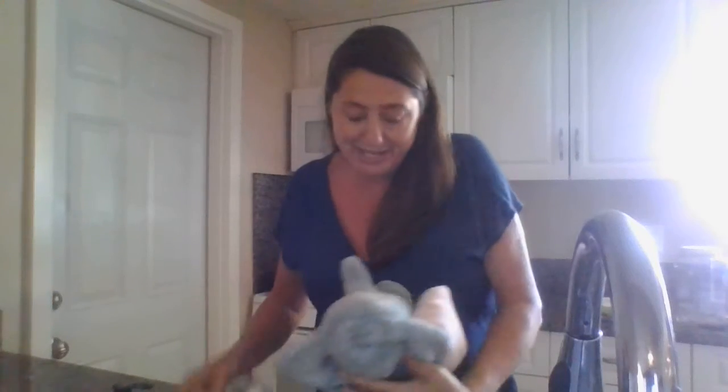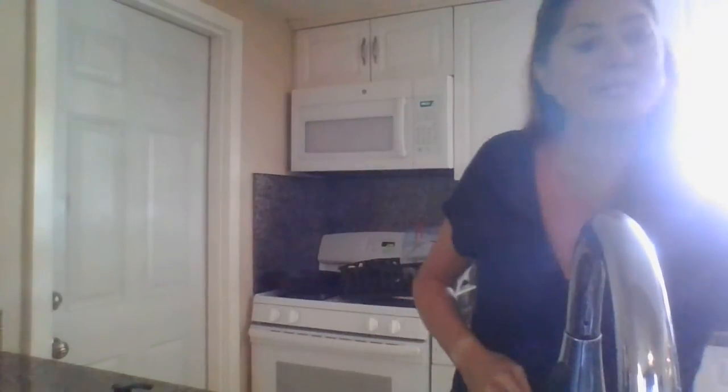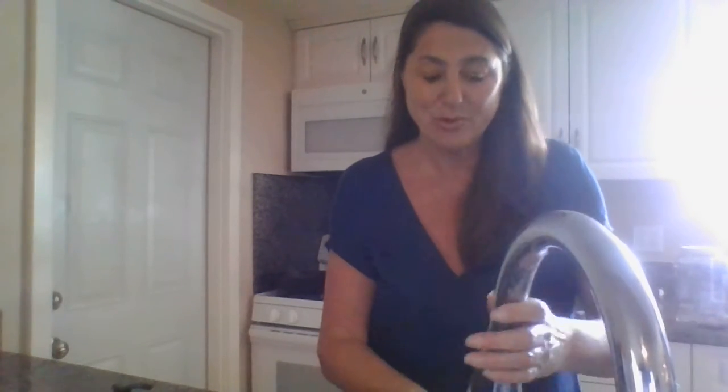Alright, Susie's in our class — ha-choo! We have to wipe her nose. Thank you, Susie. And now I'm going to wash my hands. I'm going to turn the water on warm. Warm water. I have my liquid soap. I wet my hands and get a nice lather.